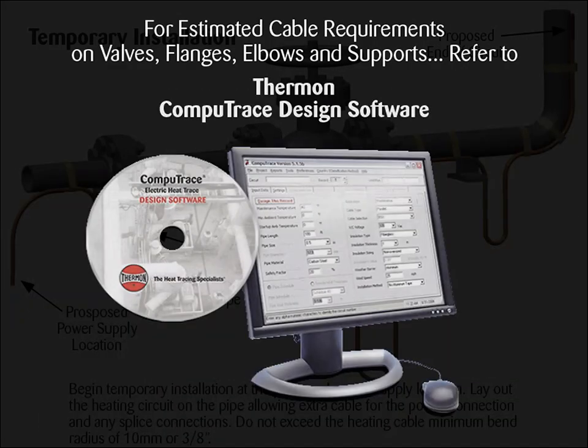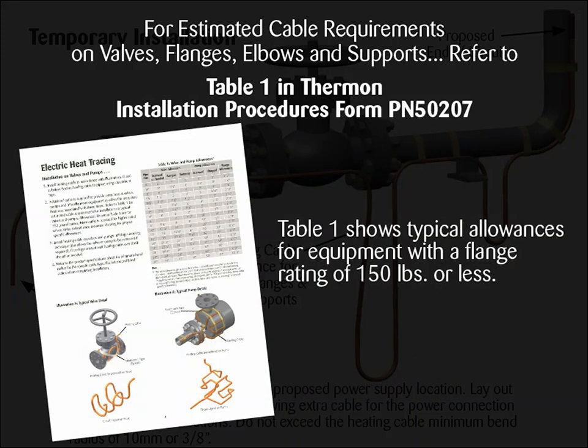Refer to Thermon CompuTrace design software, or for typical allowances for equipment with a flange rating of 150 pounds or less, Table 1 in Thermon Installation Procedures, Form PN50207.